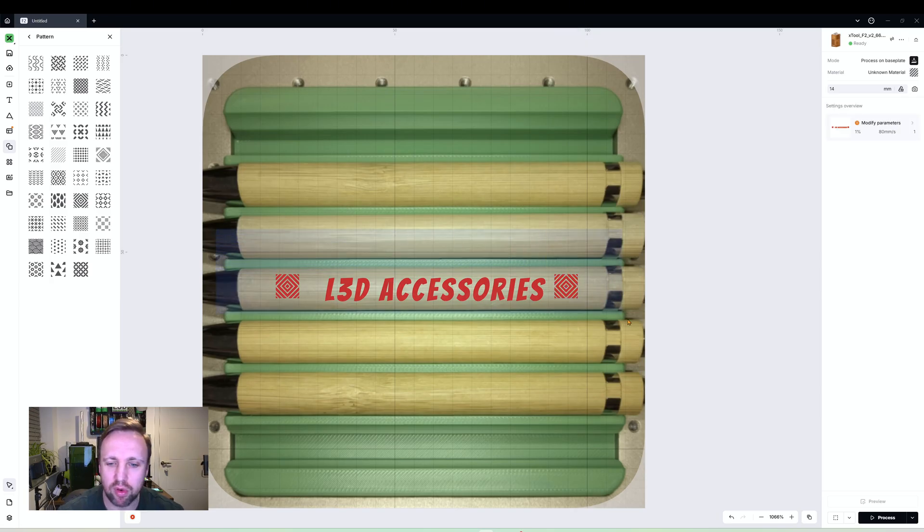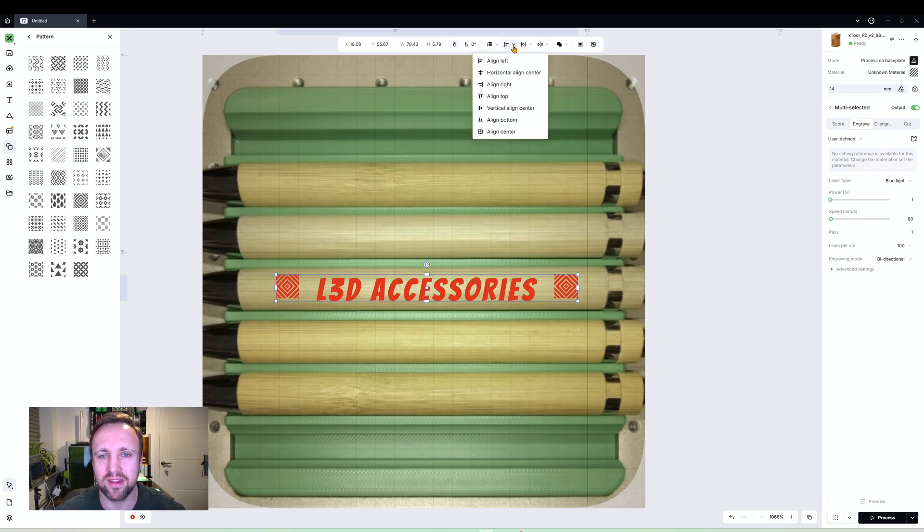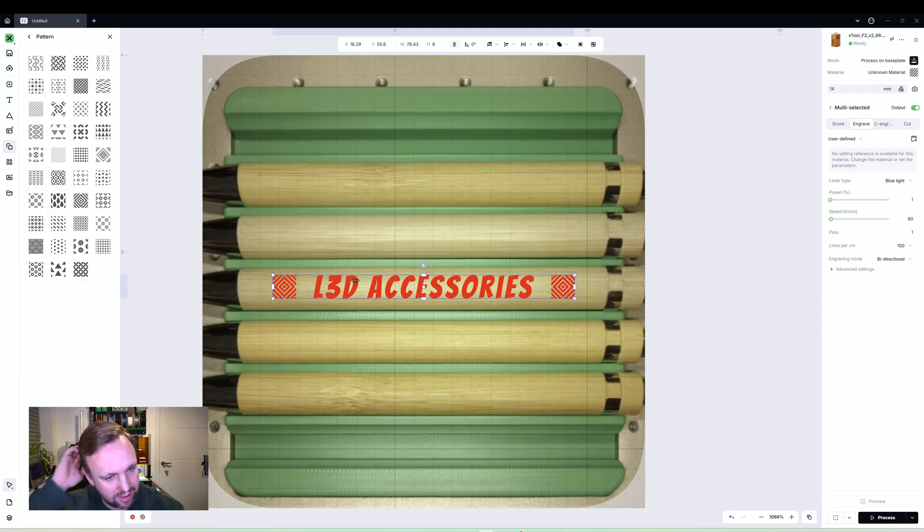Drag a box around all three items. There is an icon of a square with two lines — click the arrow next to it and select 'Distribute Horizontally Evenly.' It automatically centers the text between the two shapes. Then select 'Vertical Align Center' and everything lines up neatly. We now have a tidy, well-aligned pen design ready to position on the workspace.